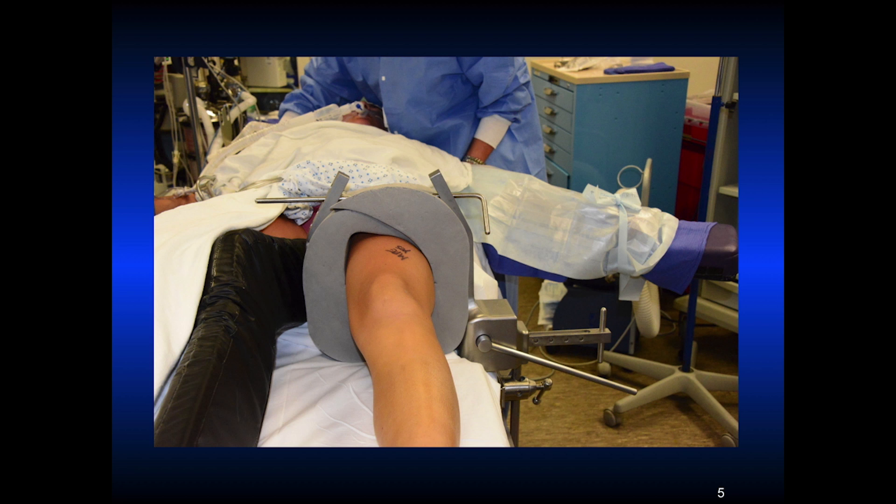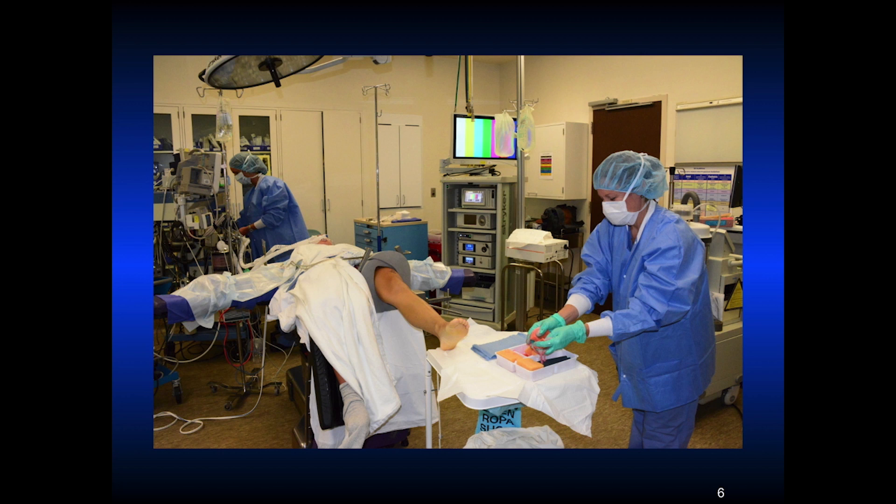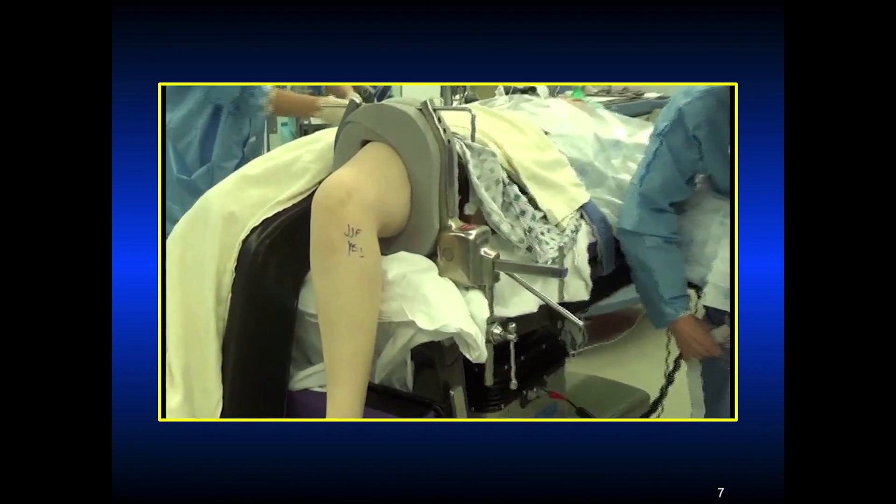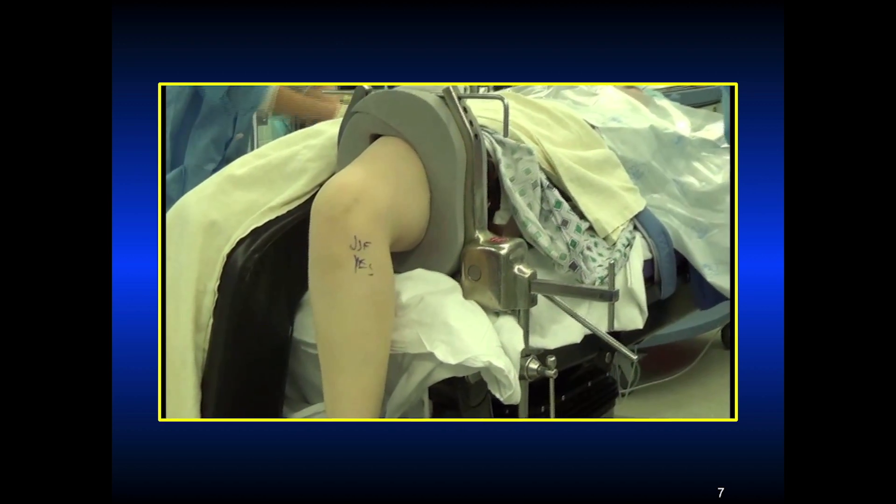Sometimes patients come in complaining of bruising around the leg holder. The well leg has a pad beneath the thigh all the way down to the foot, and then we drop the foot of the table to 90 degrees. This is the prep that's done. You've got to have that leg holder all the way down on the bottom of the table, and put your tourniquet up first, then put the leg holder on.